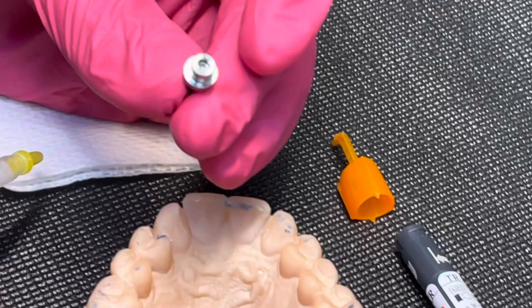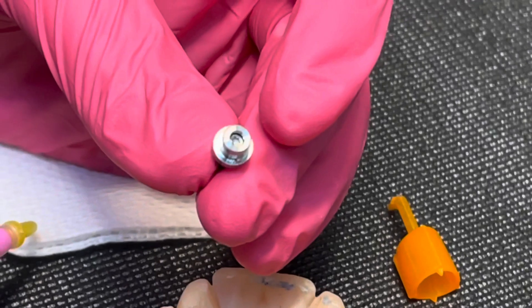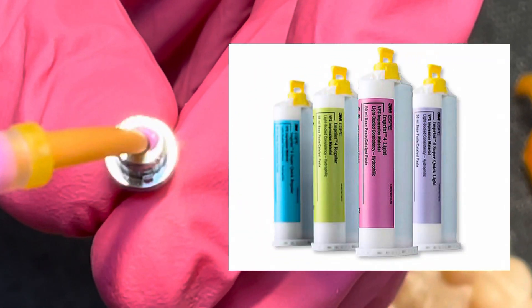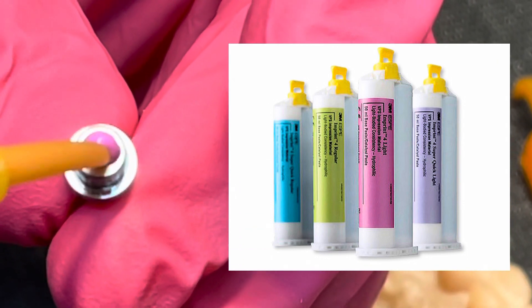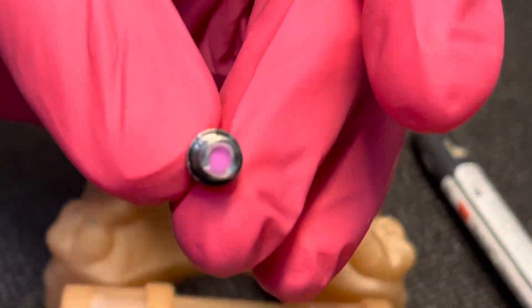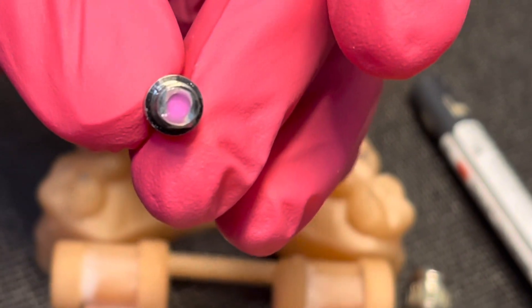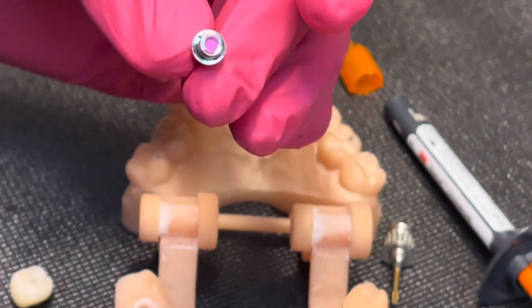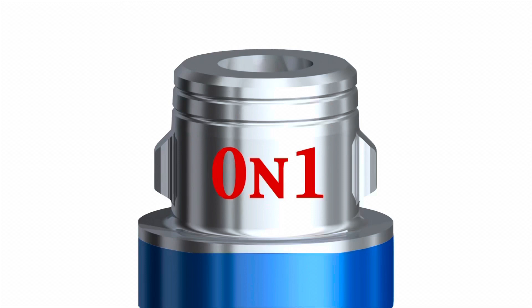We pull this out and take some Imprint 4 to put into the channel to block it out. You can use any color, but I like pink because I can see it really well when picking it back out after bonding. We then take a gauze and wipe it off so it's only on the occlusal aspect of this abutment, and we're ready for sandblasting.